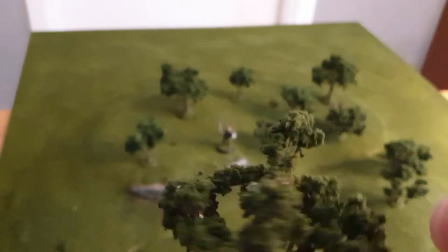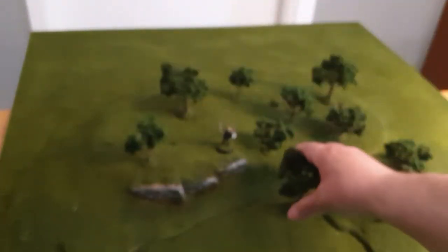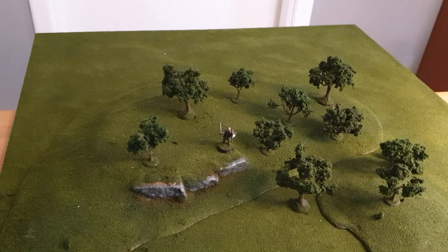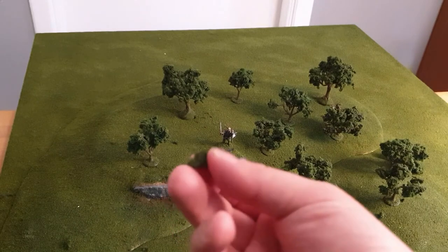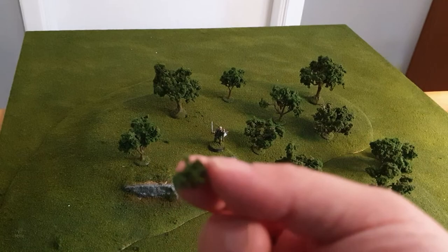This tree shines a little more because I haven't used matte varnish yet. The tack glue is still tacky and can cause shine. If you see spots where the tack glue is still exposed, just take some of the foliage material and push it back on.